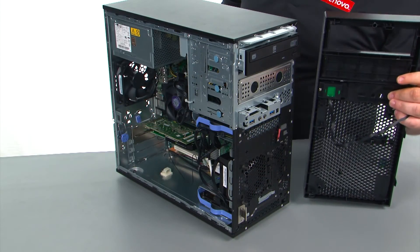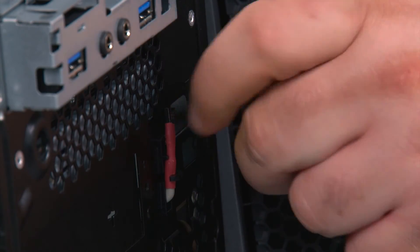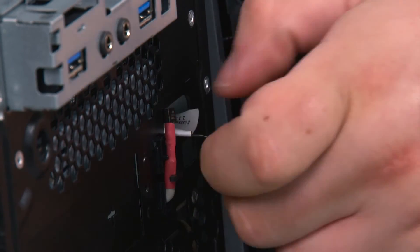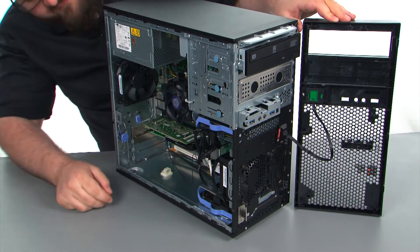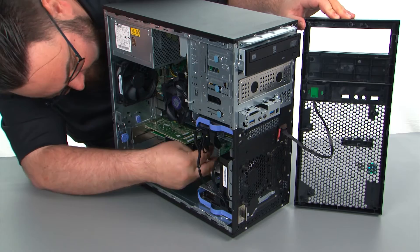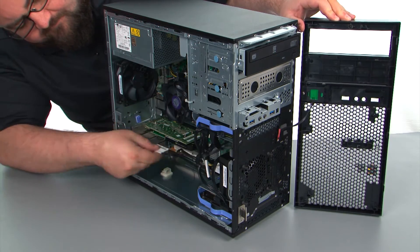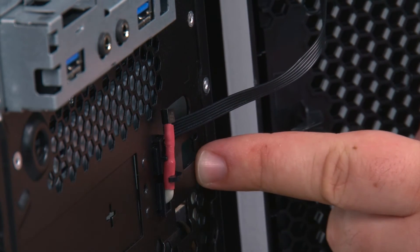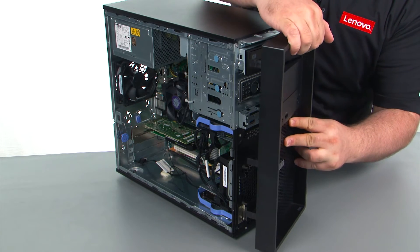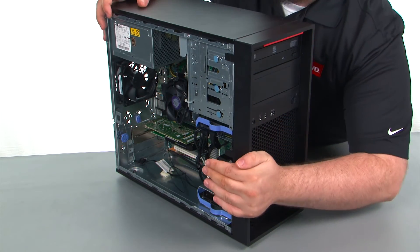Next we're going to place the bezel onto the system. First we want to feed the cable through the hole in the chassis. I'm going to reach on through the other side and pull the cable the rest of the way through. Now we just need to align the hinges with the holes in the chassis. Once you have those lined up, you can just close the bezel like a door until it snaps into place.